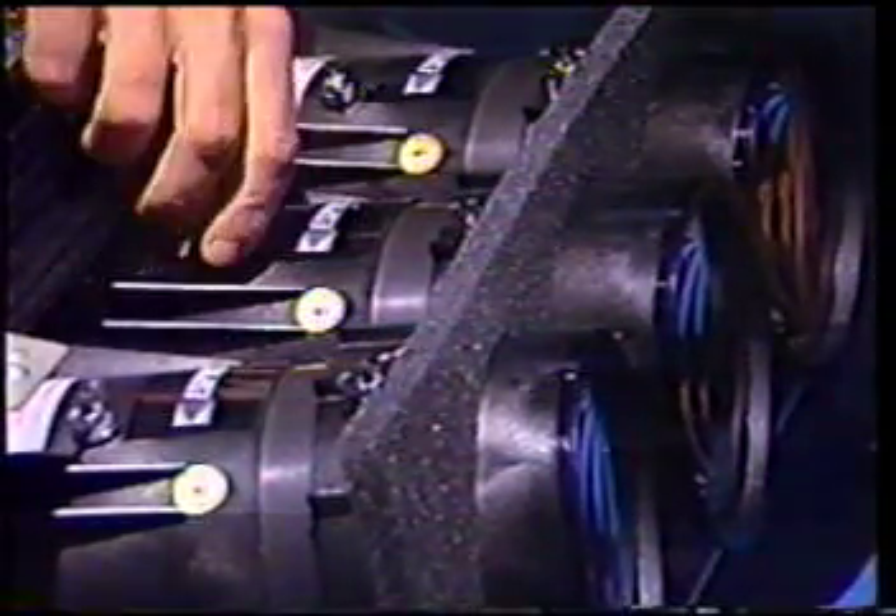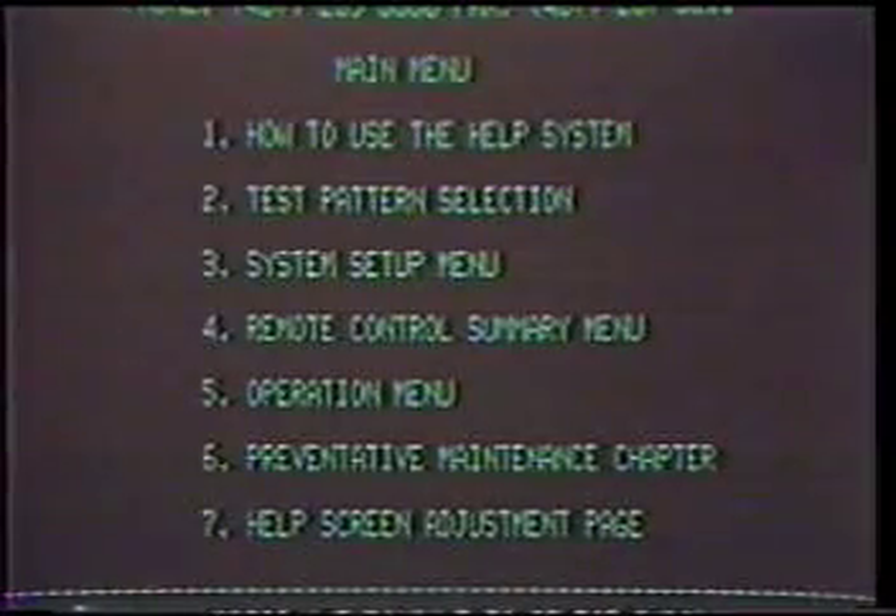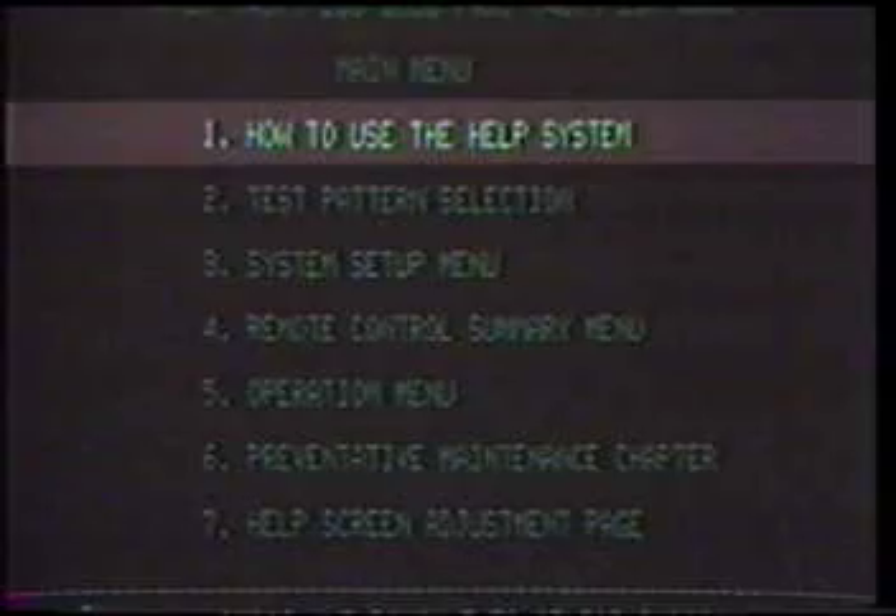Now we'll go through some of the help highlights. From the opening menu, all you have to do is press the appropriate button to select the area of help you want. Option 1: How to use the help system. Option 2: Test Pattern Selection, which shows you the available test patterns and how to access them.